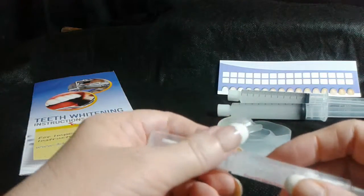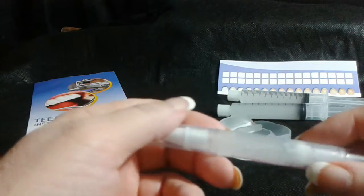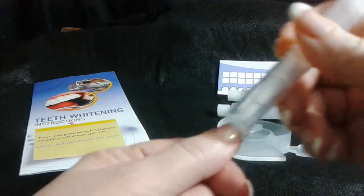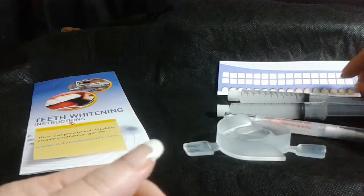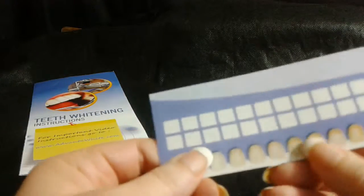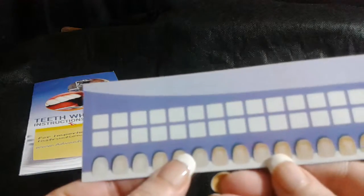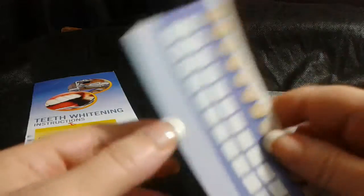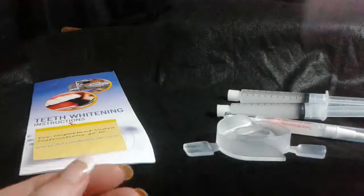It's very easy. What I do is I suck in to make sure all the saliva gets my tooth as dry as possible, and then I wipe it on and try to keep my lips open as far as I can. This shade guide measures how white your teeth are — it's a good guide to have with you so you can see where you started and where you're going to end. Then I go like that on my tooth against my mouth to dry that little tooth.